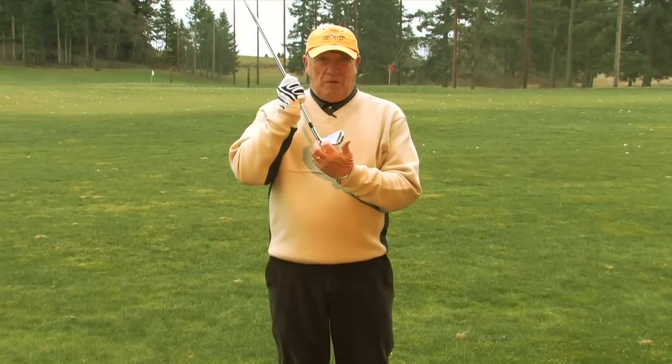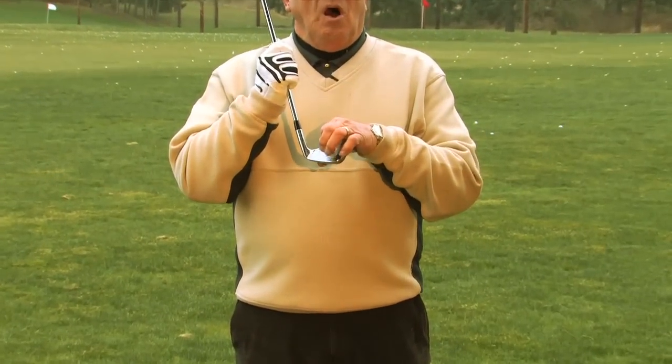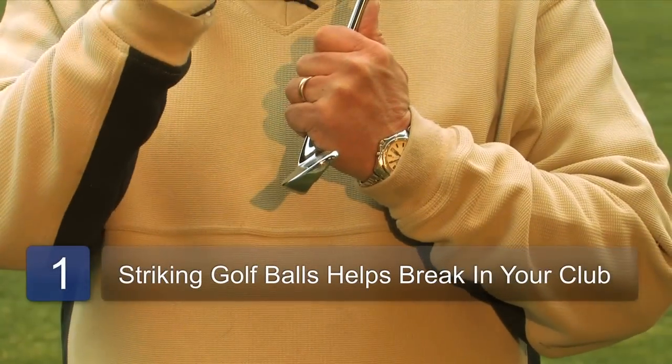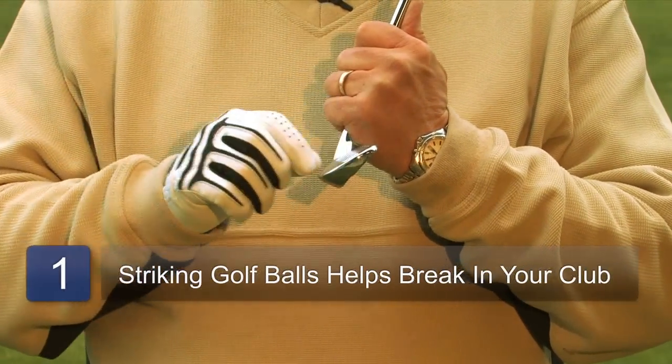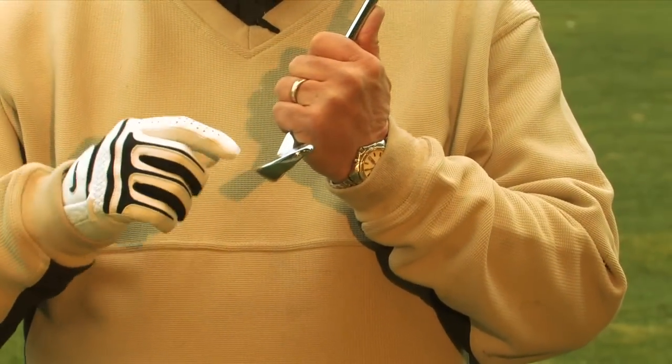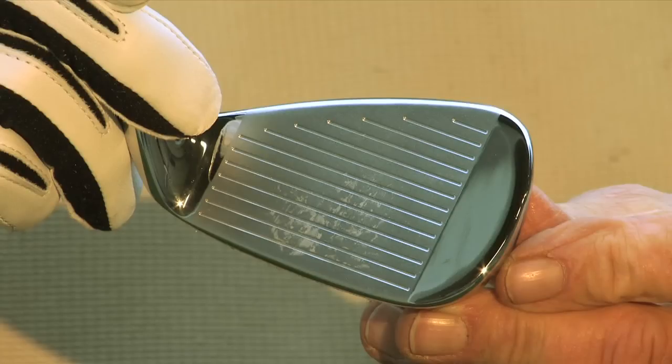The groove on the golf club right here, when it's brand new, often when you strike your golf ball it'll actually shave little slight pieces of the golf ball off and you'll see little white specks or shavings left on your club. It's actually a good thing in that it's spinning the ball very well for you, so the ball's going to hold the green when you hit it.